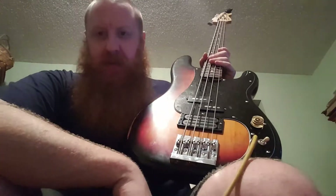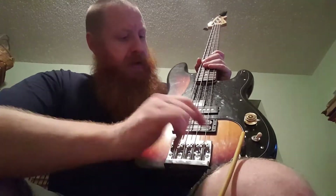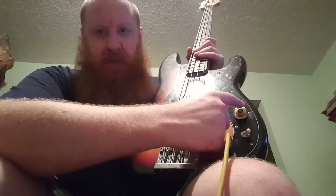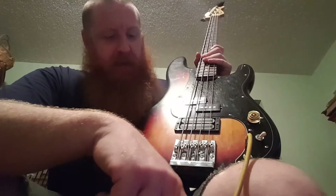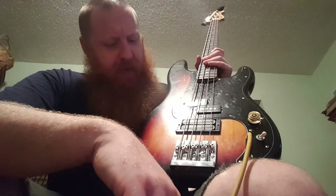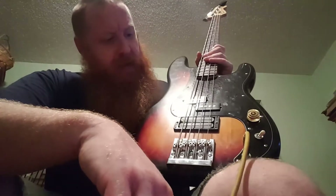The X2N is for a 7-string, that way it covers all the string spacing. It's got a 500k pot in it now instead of the 250k, which is what they recommend for the humbucker. I'm not really sure what it would sound like with a 250k — maybe a little lower output, a little more controllable. I don't know, I might want to mess around with that.